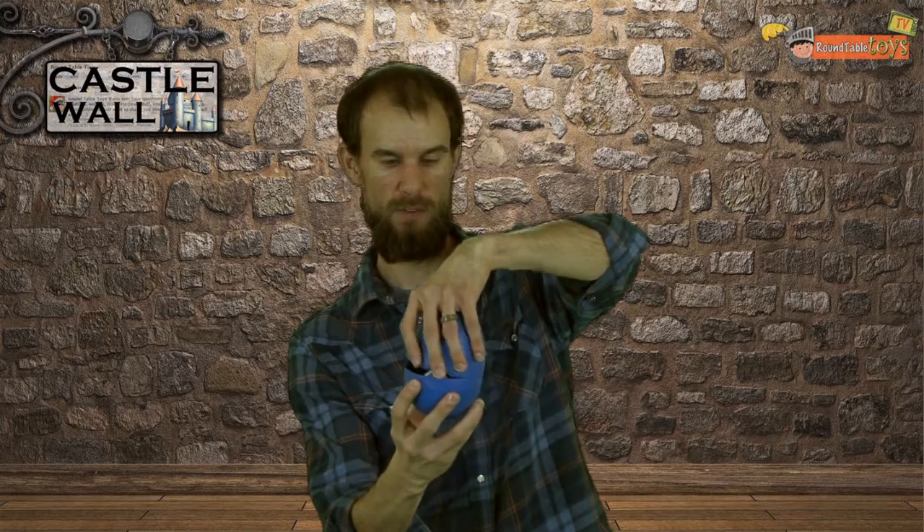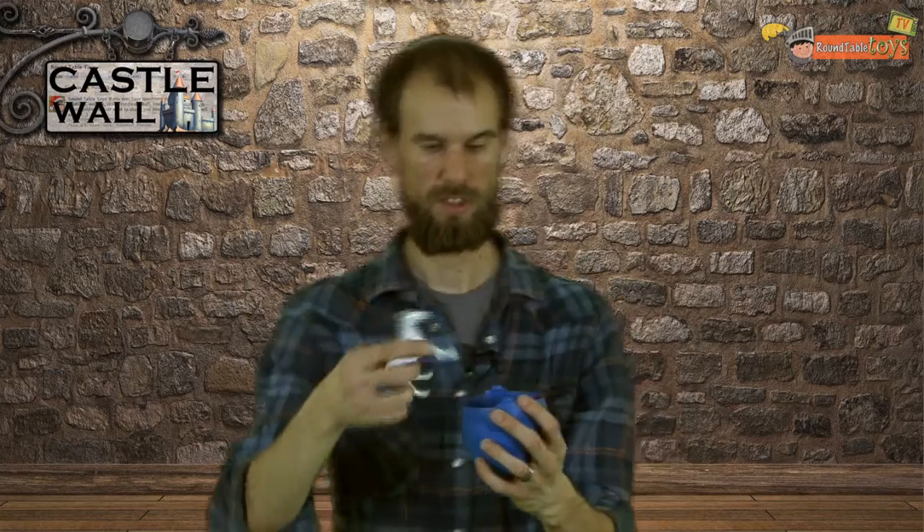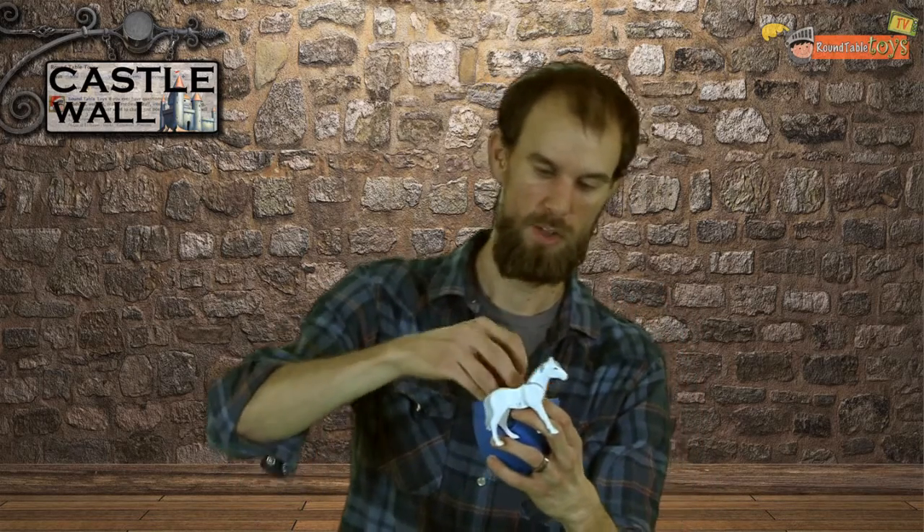If you look inside each of the eggs, it comes with a bunch of different things. This one, particularly since it's a Mongolian Warrior, has a horse, and it has the actual warrior, which I already put his hat on. But if you look at this — look! Very cool. And I mean, when I say it comes with a lot, I really mean it comes with a lot of stuff.